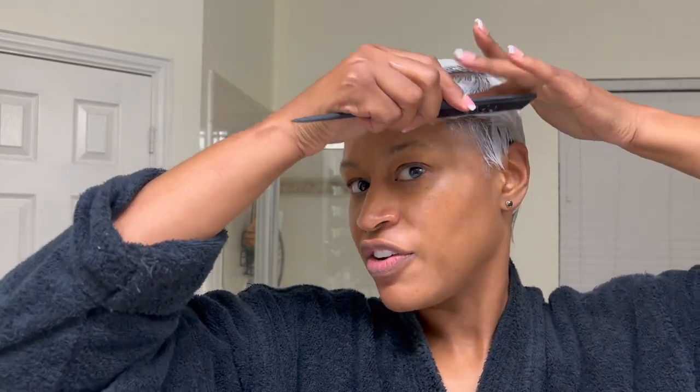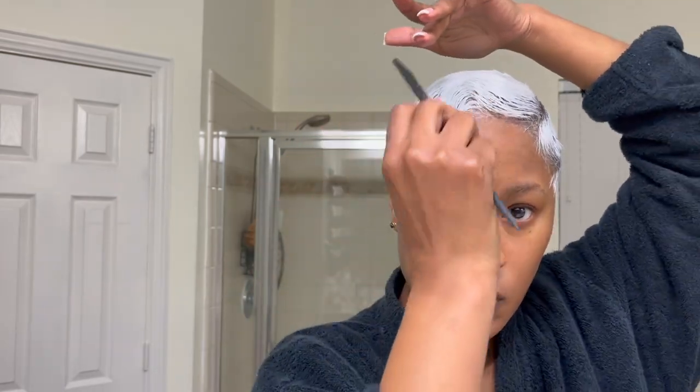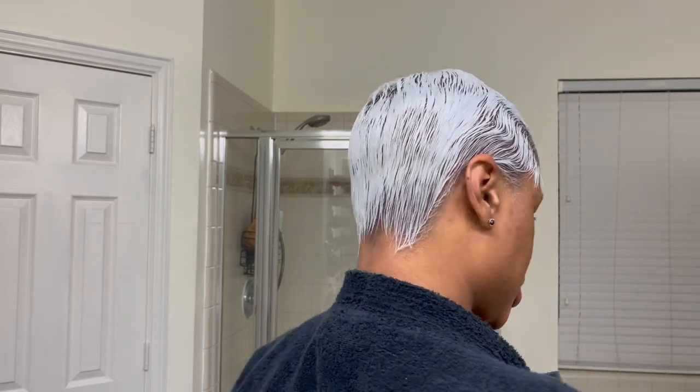Another way I like to style it is to put waves at the front and keep the rest straight. Something like this, but a little neater at the front, with the rest just straight.